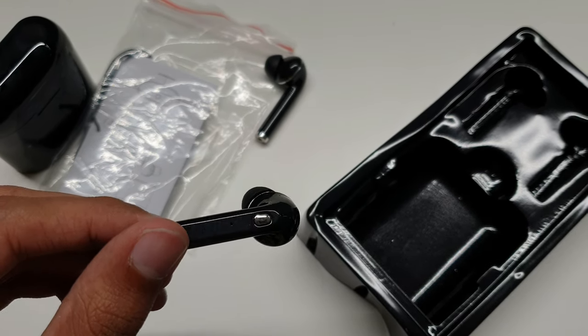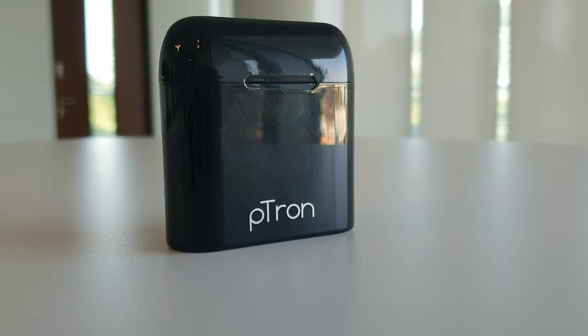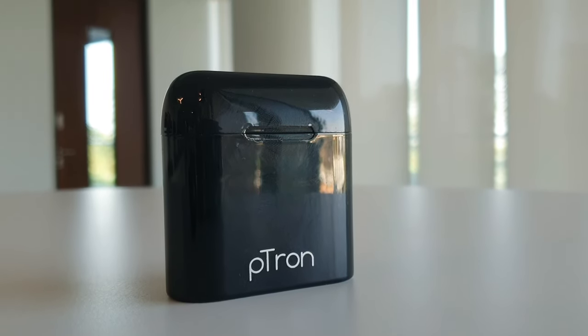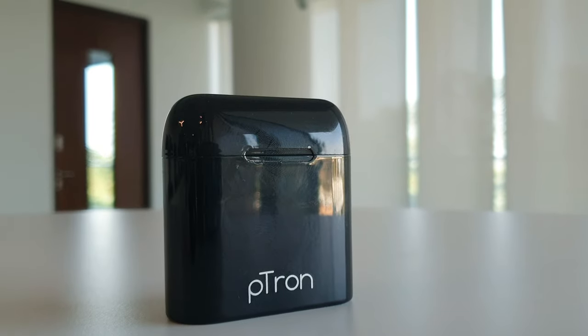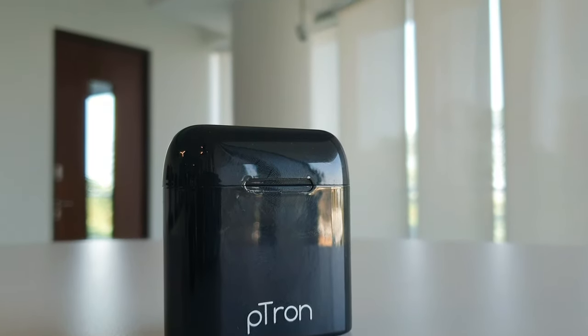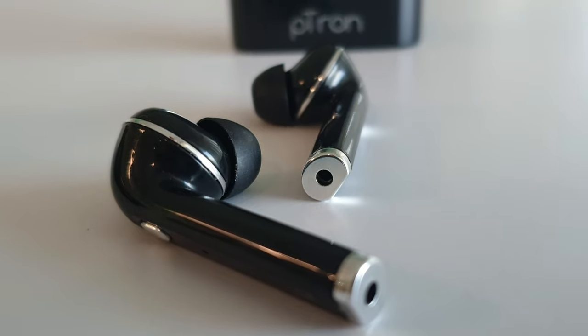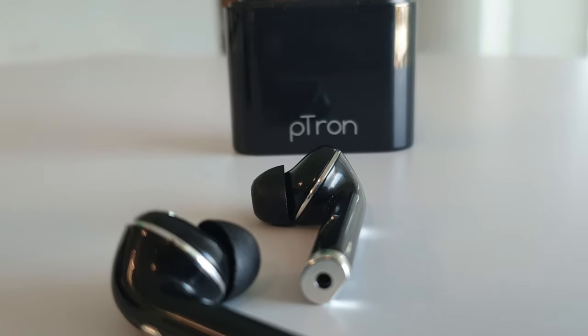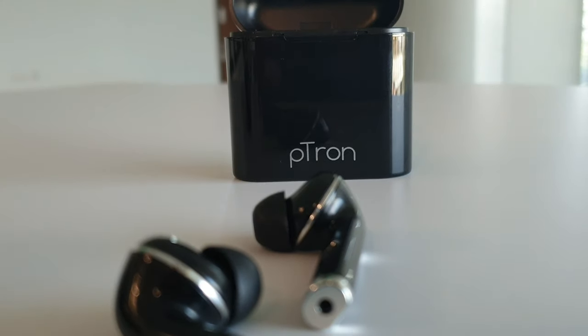It's entirely made of glossy finished plastic — not a big fan of that. It has a flat base so it sits flat on your table, which is great. I am a fan of truly wireless earbud cases that can stand upright so I can keep them next to my monitor. However, I'm not happy with the footprint — this thing is way too big, and even the earbuds themselves are longer and thicker than the Realme Buds and the Apple AirPods.